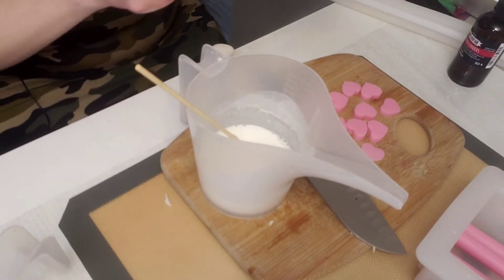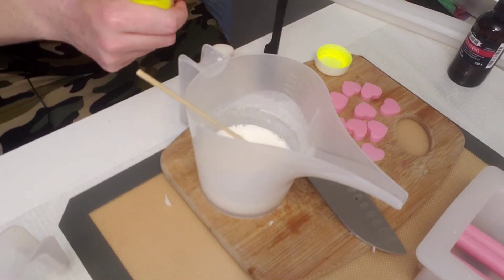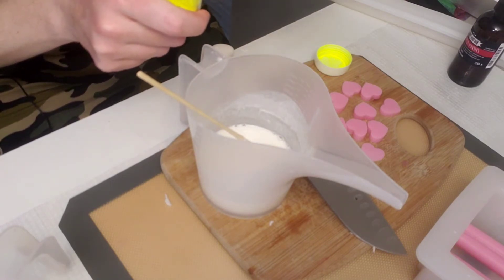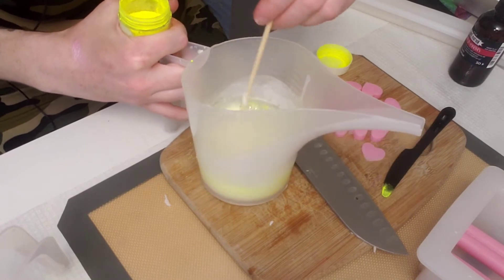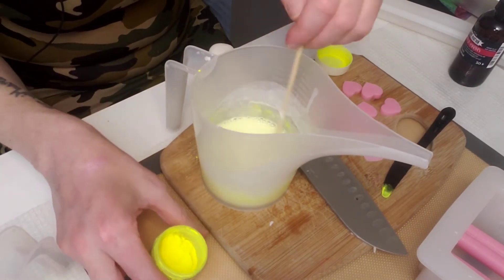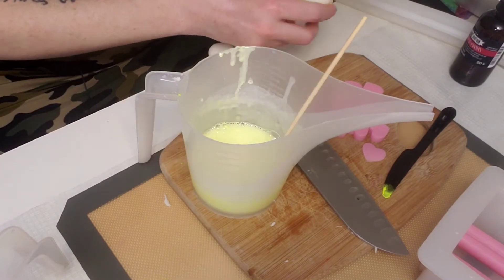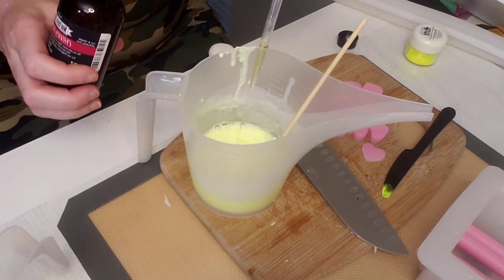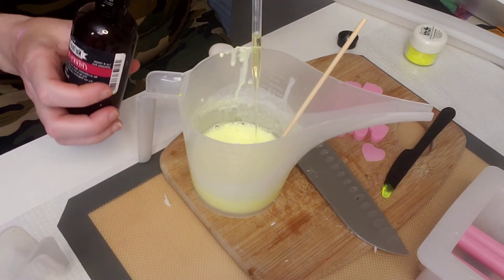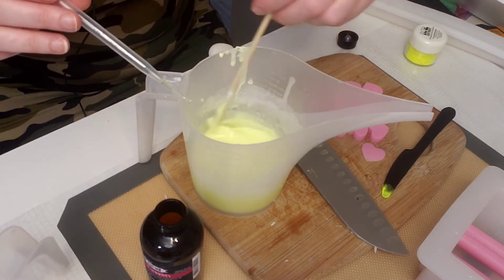I think I'm actually going to go with this Neon Yellow Stardust Mica. It makes a really pretty, like, pastel yellow. For fragrance, I'm going to use this Nurture Soap Cherry Almond. This smells amazing and it's really popular too. It smells so good.